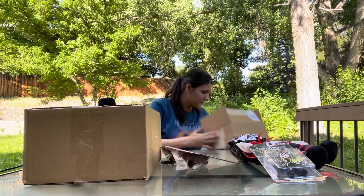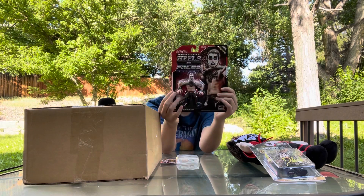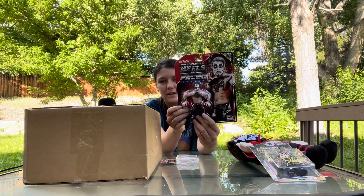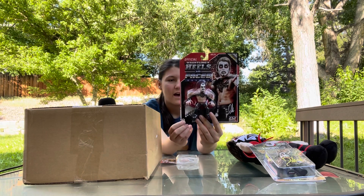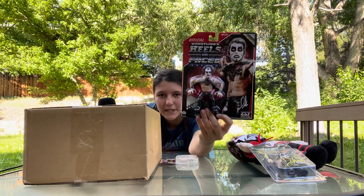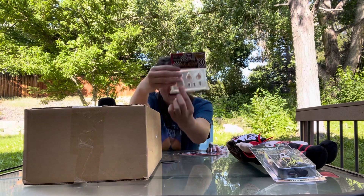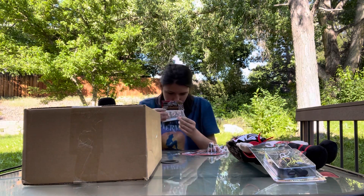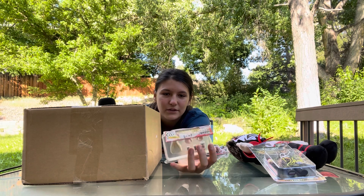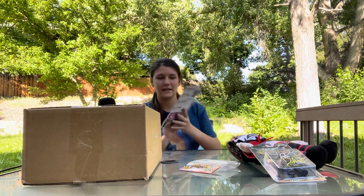This is a Danhausen figure and it comes with a little toolbox. It comes with extra accessories. Here's the AEW one — they're wrestling heels and faces. Danhausen looks really cool, like a villain going on the attack. The toolbox has extra hands, a bag of human money, something in a jar, and two fake teeth. It seems really, really cool.